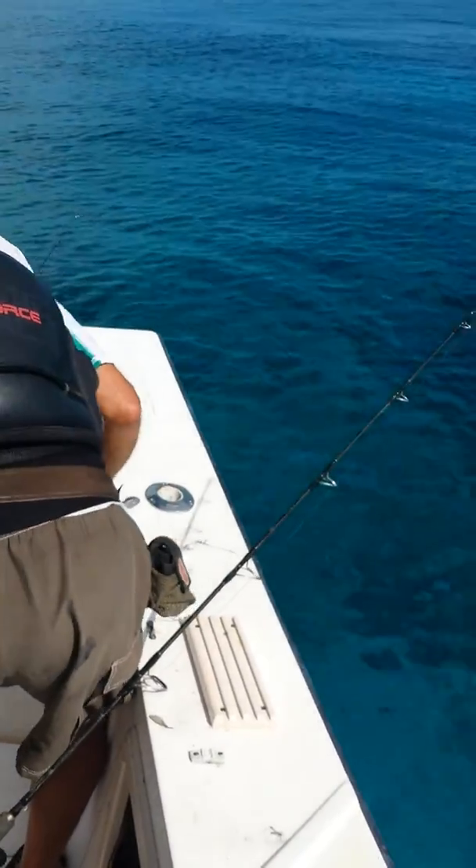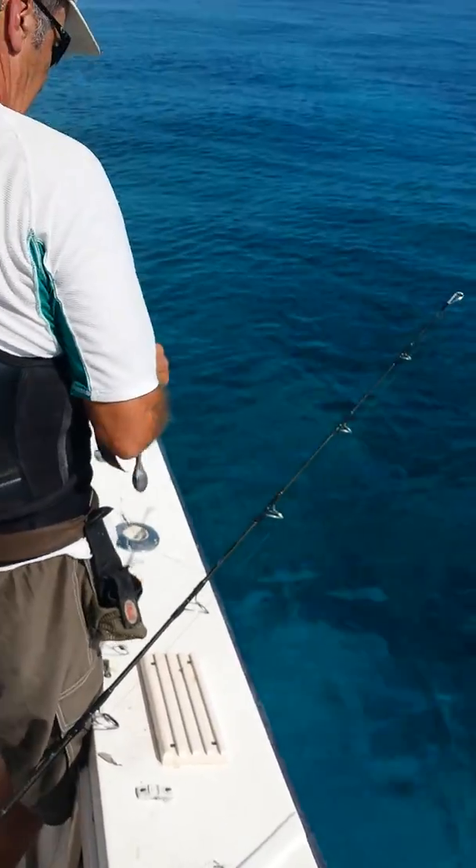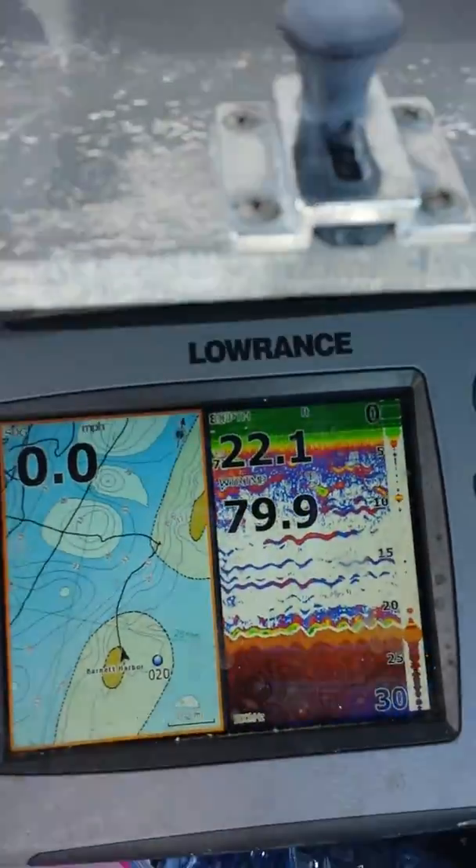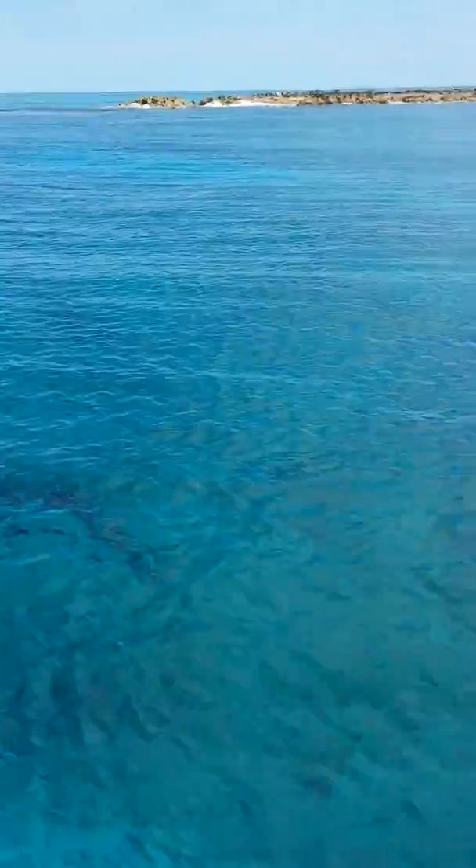Fixing the bottom drop again. We're in 22 feet of water, water temperature 79 degrees.